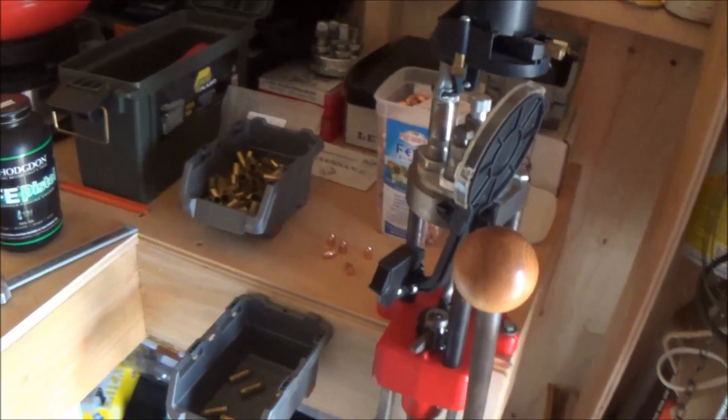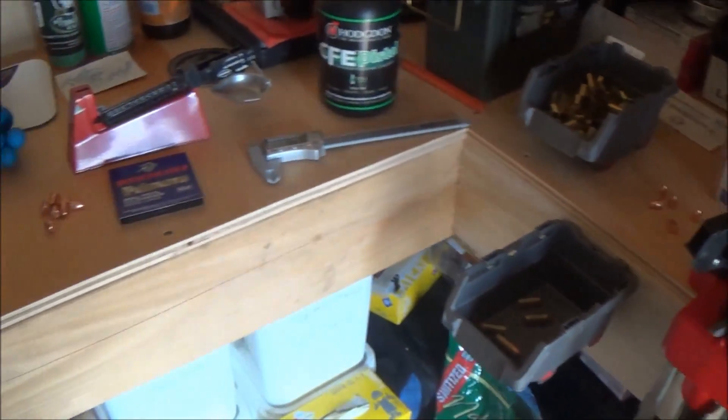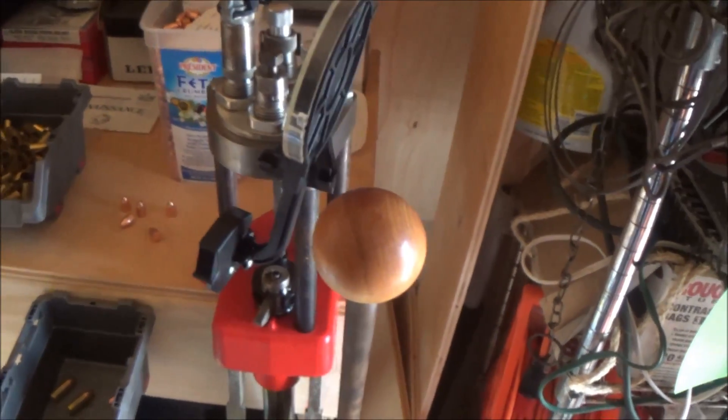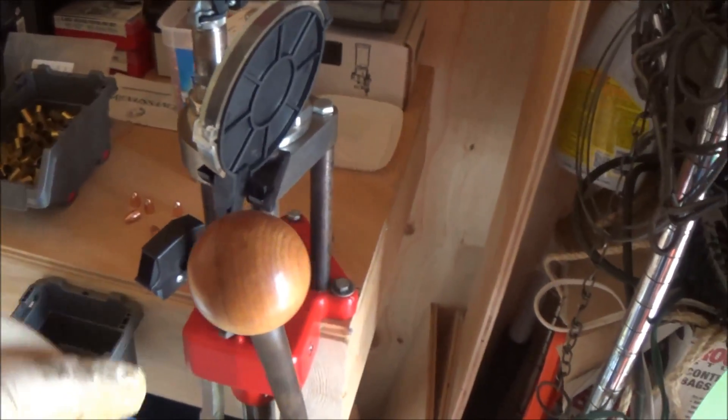Alright guys, here's a quick look at my setup. I just have this small little area to work with because now I'm in the shed and out of the garage. I'll leave a link to the video I did prior on this stuff, but here's a little update, I guess you would say.